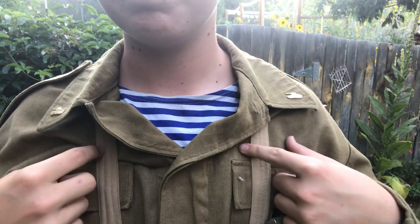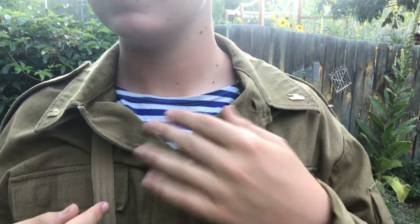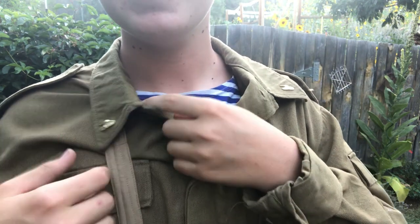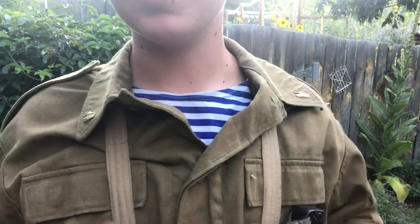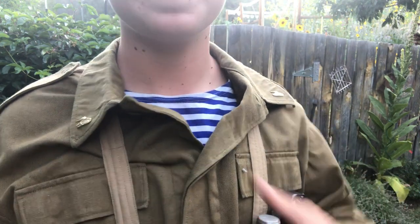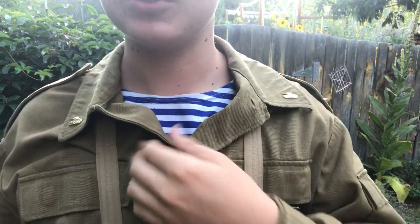Underneath the coat, I'm wearing a telnyashka — I probably have a terrible pronunciation of that. And on the lapels, I have tanker pins, because I was also working on a tanker uniform. But this is not that — I forgot to take the pins off, sorry about that.